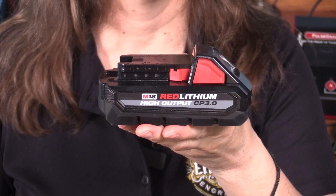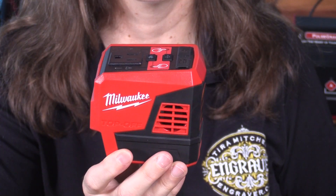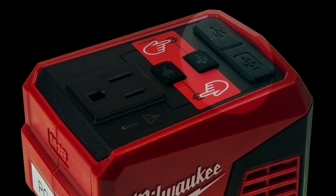Our testing involved the Milwaukee M18 high-output CP 3.0 amp-hour battery and the 175-watt Milwaukee Top-Off. The battery is one of the smaller batteries of this class. The Milwaukee Top-Off is a small inverter that snaps onto the top of the battery. The Top-Off has one standard US three-prong outlet as well as both USB-A and USB-C charging ports. You might already have this battery for tools you own, or you might have the same kind of battery for a different tool system.